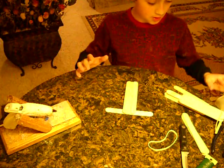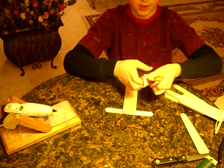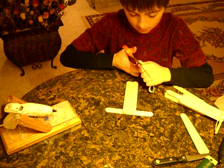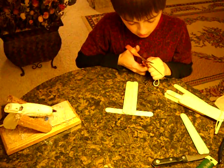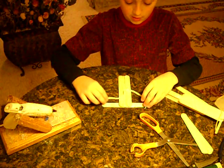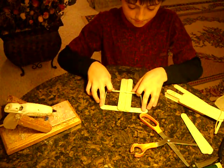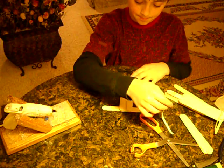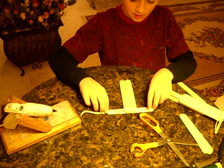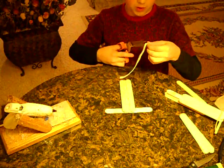That's done. Then you're going to take your rubber band and scissors and just cut the rubber band in half. This is way too long for a rubber band — it is way too long. I want to make it so it goes from one end of the popsicle stick to the other, so just cut it right there.